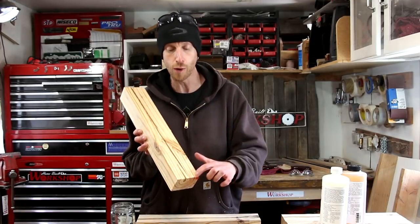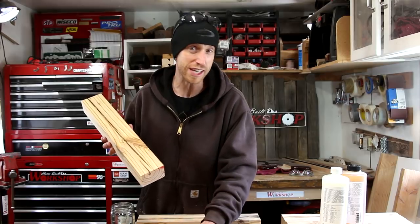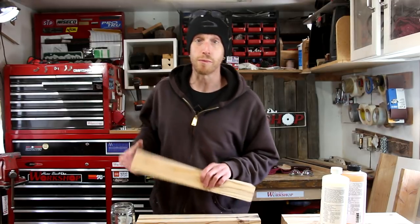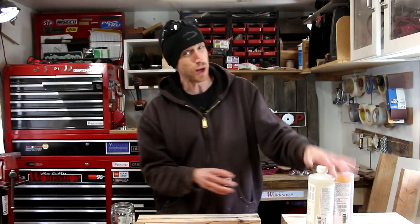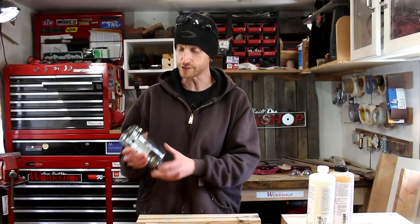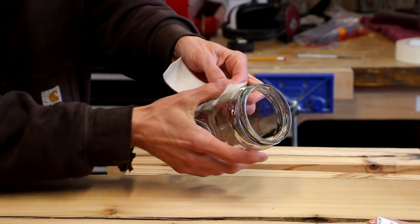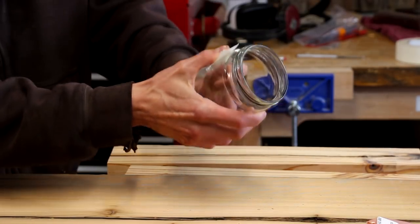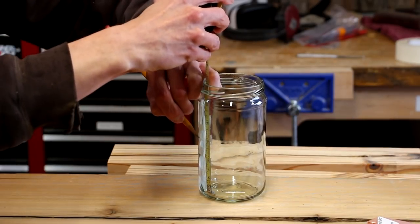Before I move any further I want to address these cracks and splits in both the legs and the seat of this bench, so I'm gonna fill those with epoxy. I've got some two-part epoxy resin — I'm gonna mix some of that up. This one is a two-to-one mix, so I've got this glass jar. I'm gonna put some masking tape on it so I can use my tape measure and make some marks on the side of the jar to know exactly where I need to fill the epoxy to.